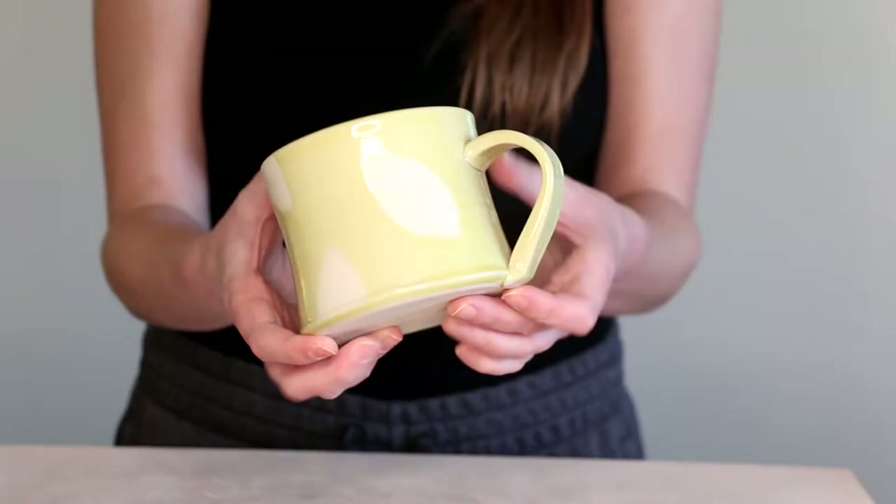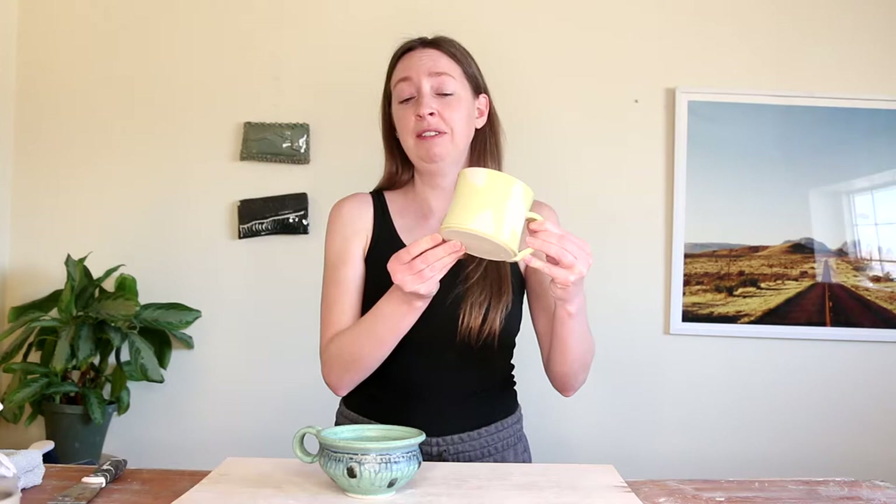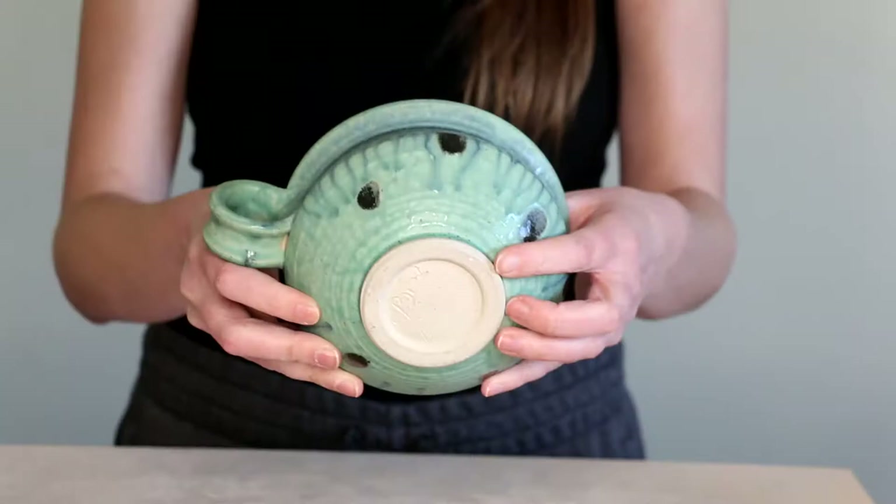Hey pottery people, welcome back to the studio. Today I'm going to show you two different versions of trimming: one that's a simple version where you don't even have to take the pot off the wheel and turn it upside down, and then a more complicated version that includes a foot. Let's get started.